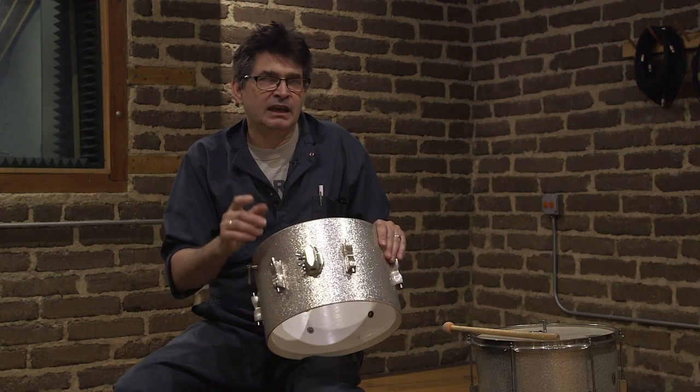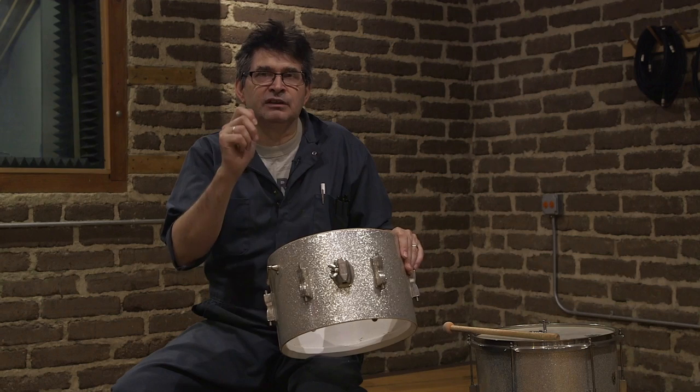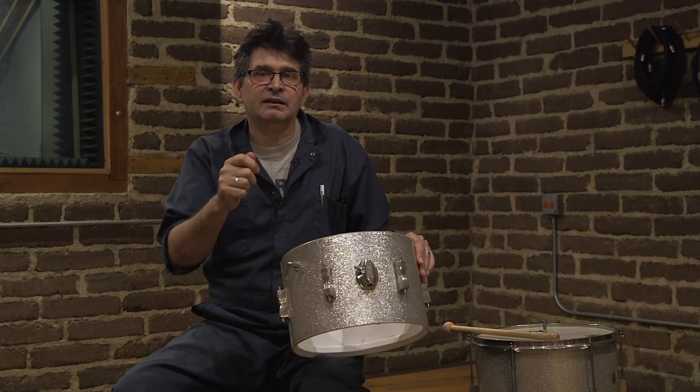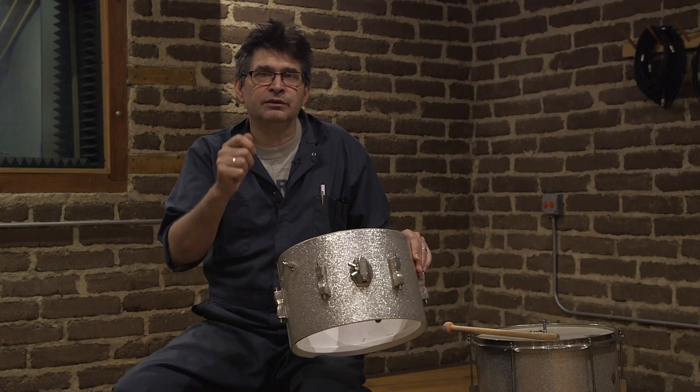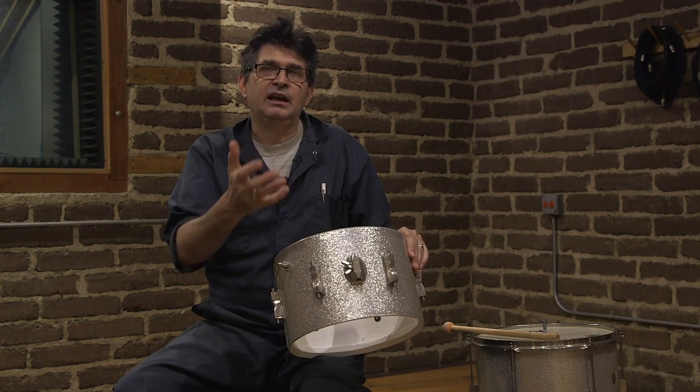I'll imitate that with my mouth as well because it's the easiest way for me to explain it. The initial attack is from the top head and then the sustaining sound is from the bottom head. There's an initial attack pitch and then the sustaining sound sort of chokes the sound off as it rises. 'Bum' is how I would describe that.